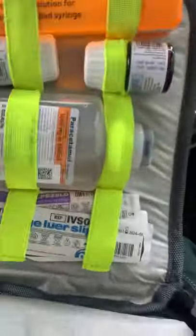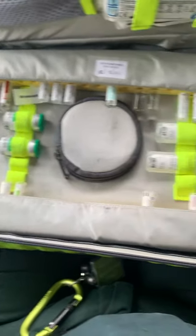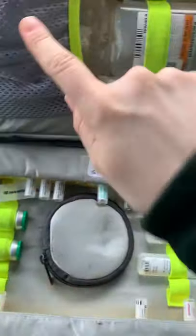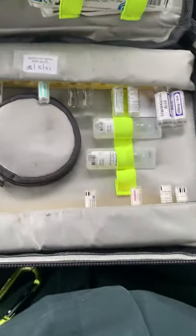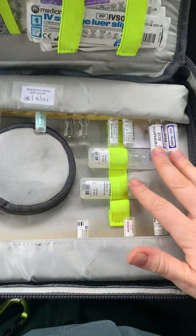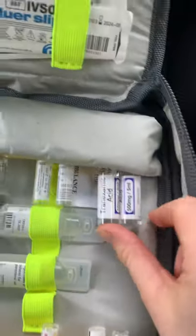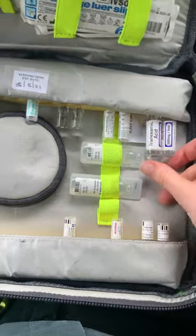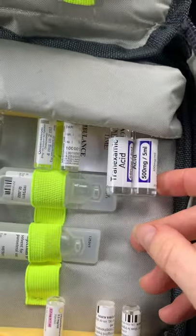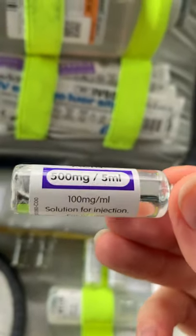In the bottom section, the first thing that stands out to me is the tranexamic acid — these are the biggest vials, five mils each, with 500 milligrams of active substance. So: tranexamic acid, 500 milligrams in 5 mils, expiry 04/22. That's how you'd read it out — tranexamic acid, 500 milligrams in 5 mils, expiry 04/22.